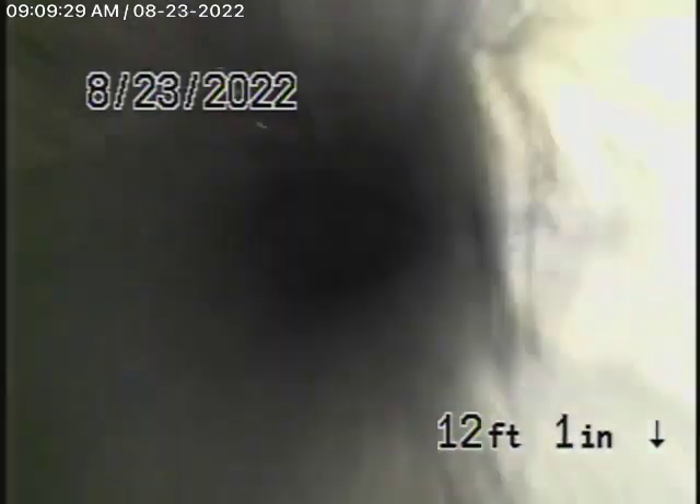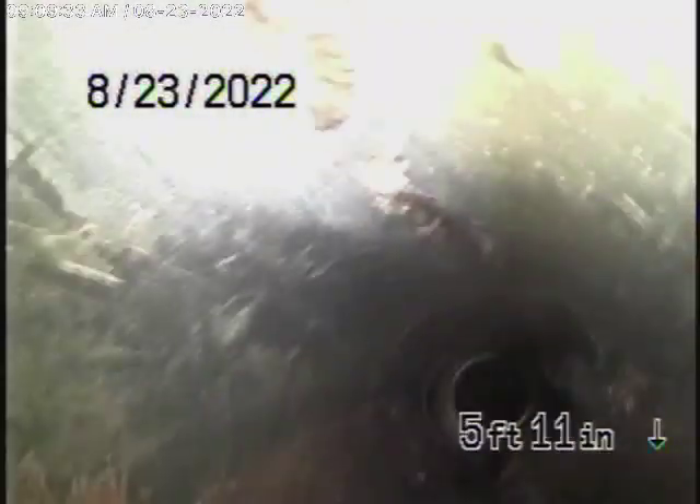You can see the line is clean, and whatever you do, don't flush tampons, baby wipes, paper towels, things like that. The rest of the line comes back all ABS plastic, all in good condition. As we come out of the cleanout over here in the front of the house, we'll stop the recording here.